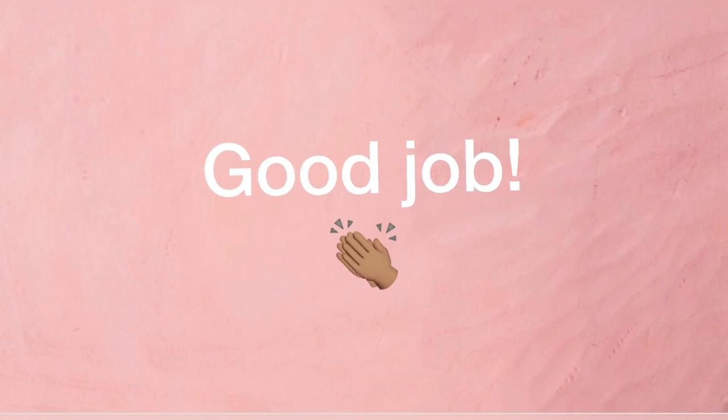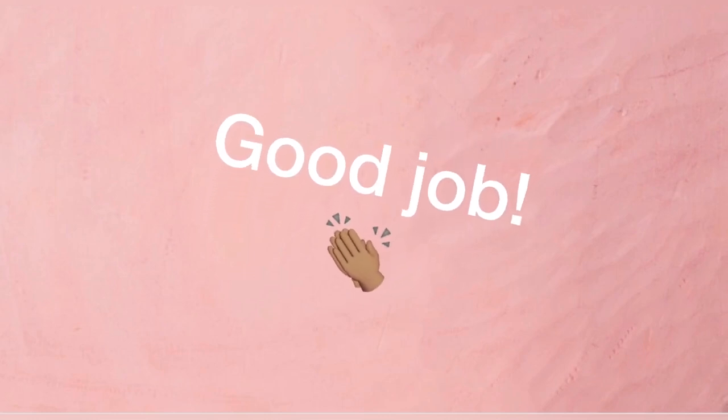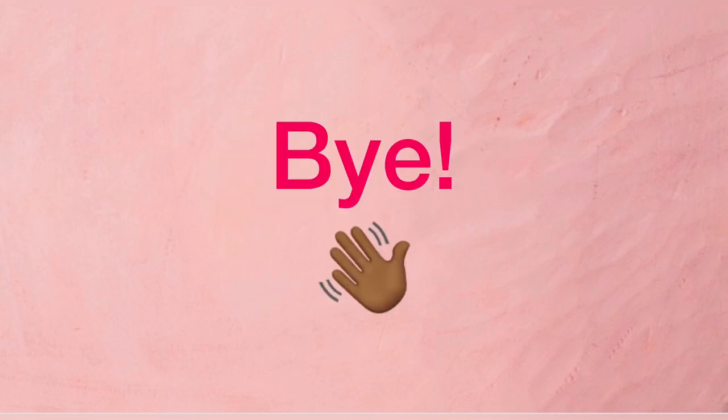I hope you guys enjoyed this video and I hope you got all of the questions correct. I'll see you very soon in my next one. Bye bye!